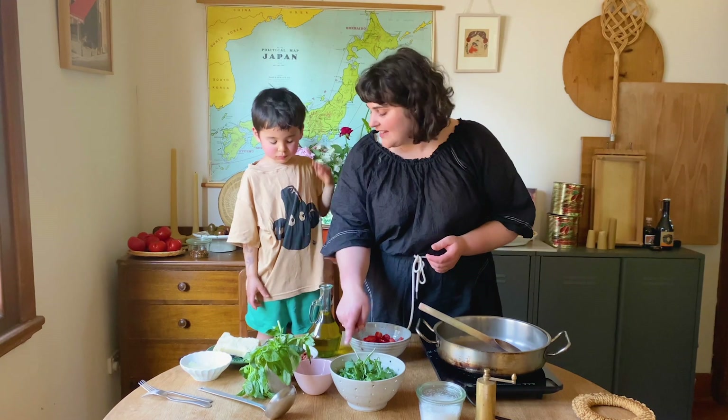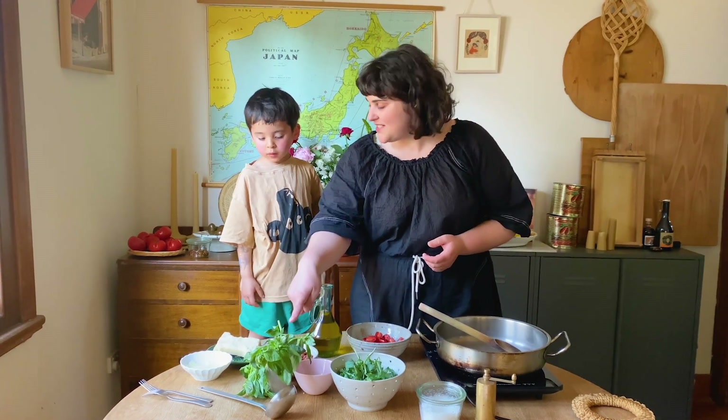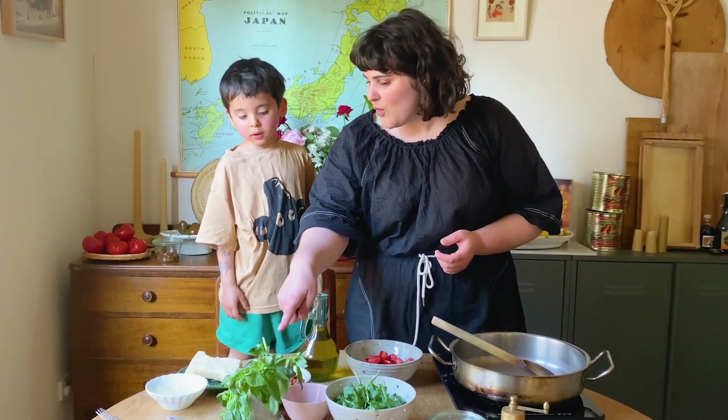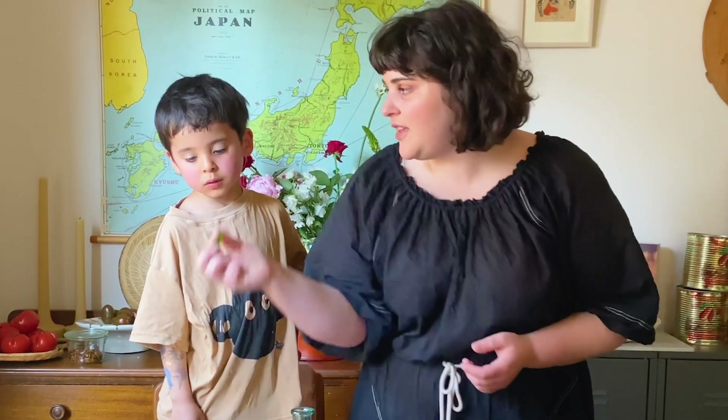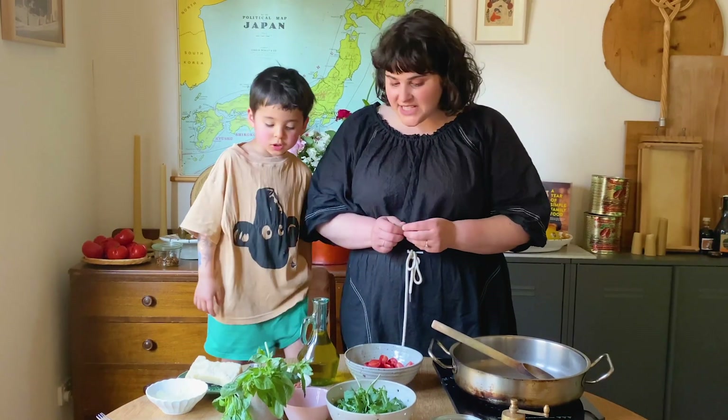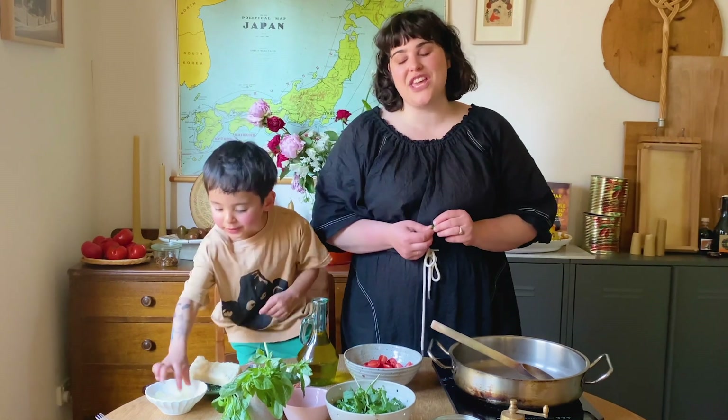What are olives? We need garlic, some olives. What's this herb? Do you want to smell some? Mint. Basil. Basil and some parmesan cheese, and we've got our pasta cooking. Oh, I want to eat some!